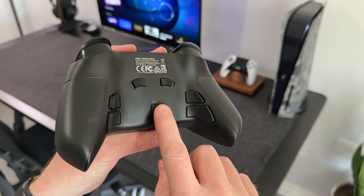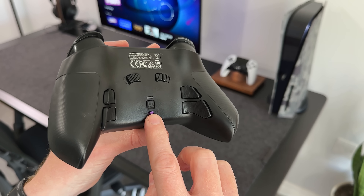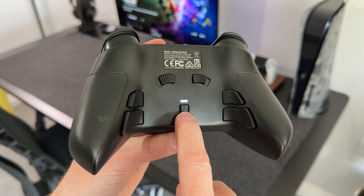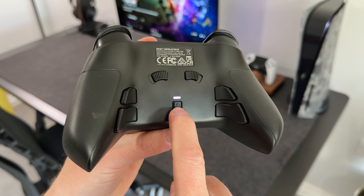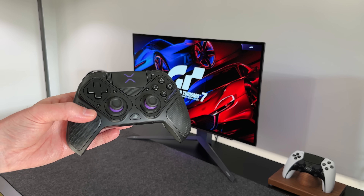You can also disable any button by pressing and holding the profile button, then double tapping the button you wish to clear. There are three built-in profiles on this controller, and you can tab through those by pressing the button on the rear — it'll go from purple to blue and then green. This means you can have different buttons mapped depending on the profile you're using, like Call of Duty for purple, GT7 for blue, and Spider-Man for green.